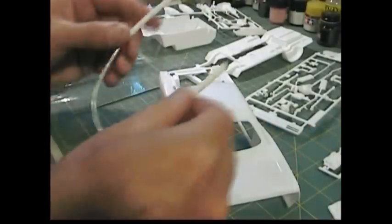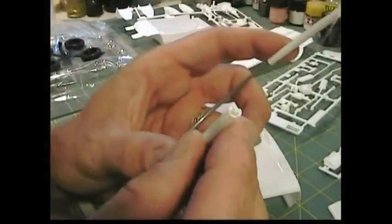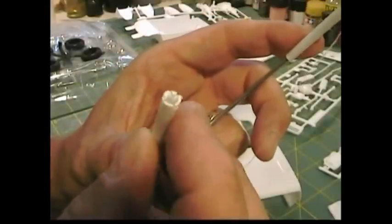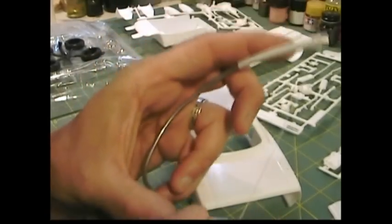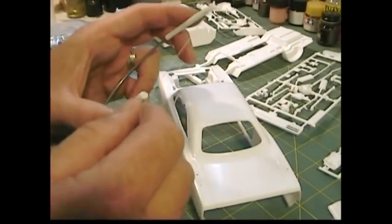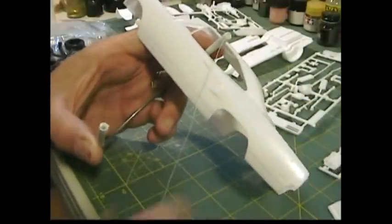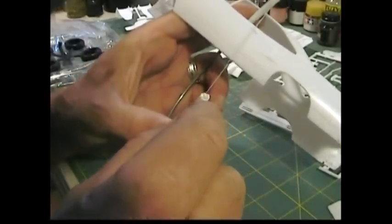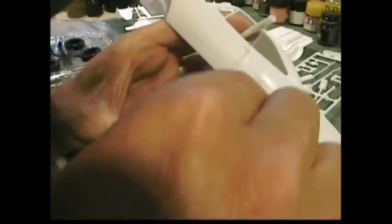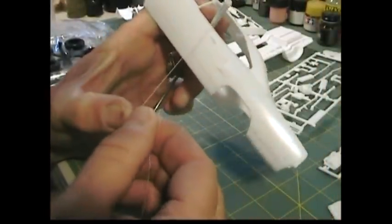I thought: why not make a tool that would hold the thread so you could hold the body and the thread at the same time? I came up with the idea of using a paint bucket bail with some styrene tube over it. I cut grooves in the top so the thread fits right in there, and you can wrap it around, tighten it up, and then you've got kind of a little saw. You just run it through the window, tighten it up, wind it around so it stays tight, and I put grooves in different directions so the thread stays tight.